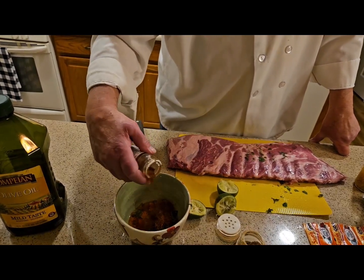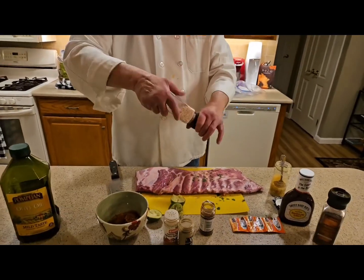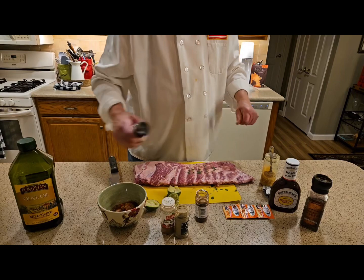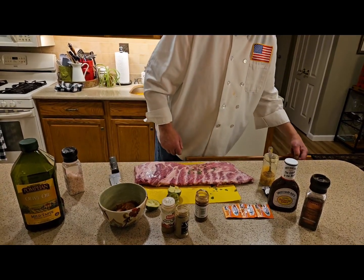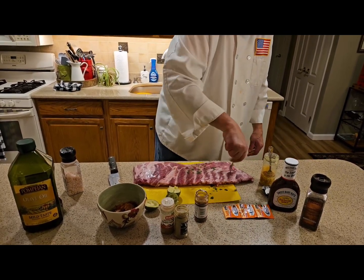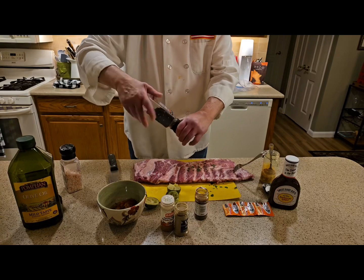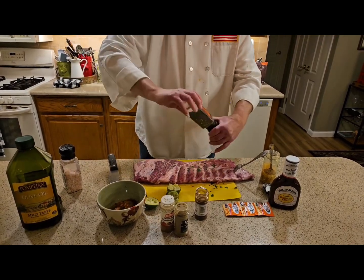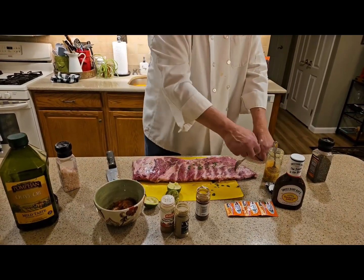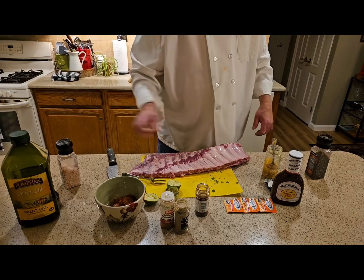Over here I have these beautiful St. Louis ribs and we're making this incredible rub. I'm gonna marinate this overnight. Let me put the black pepper on, do the same thing on the other side, then put the rub on and marinate this overnight in Ziploc bags.